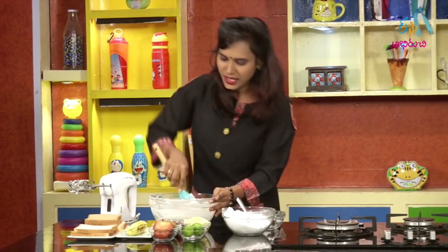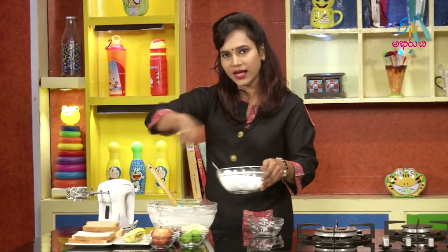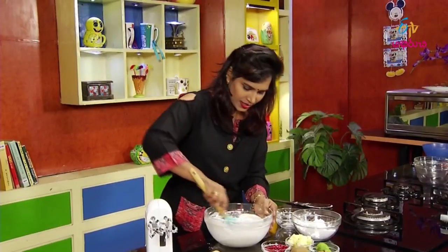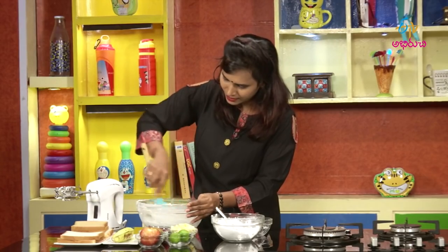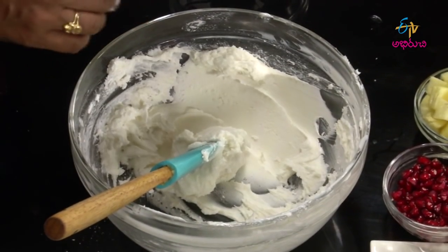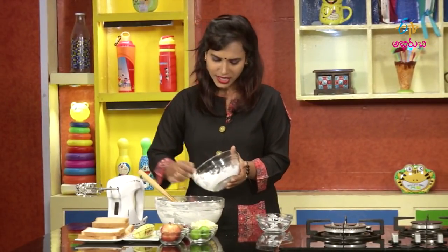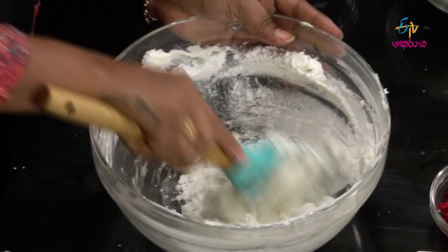We'll mix a little bit and cook a little bit. Let's add a little buttercream. Now we are making a fruit sandwich. We need to make the sandwich — it's very easy to make a fruit sandwich. There is only a fruit sandwich, and we also use this buttercream.